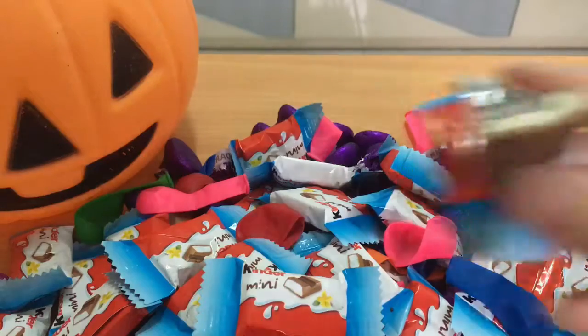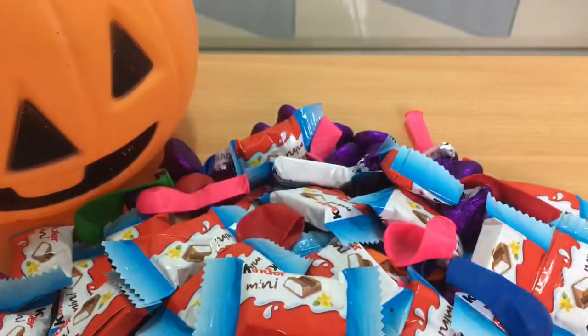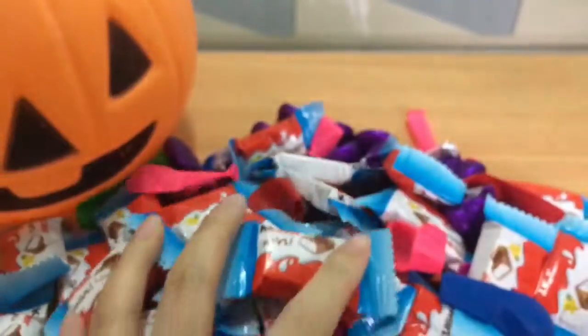Mmm! Yum! More chocolates! More chocolates!